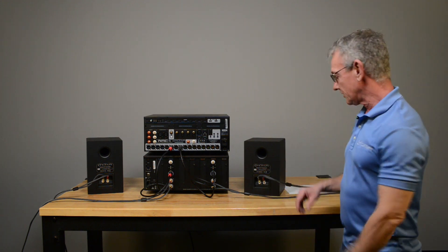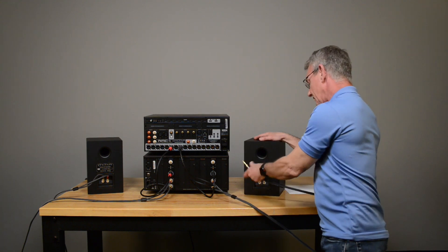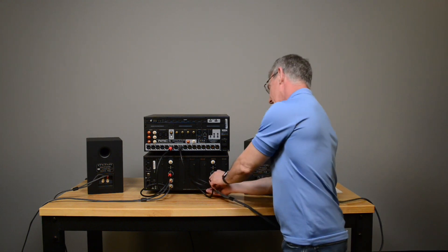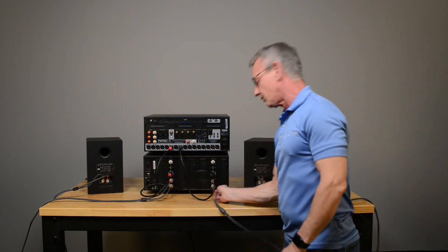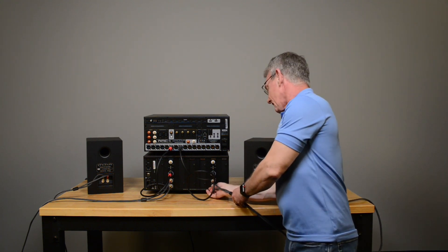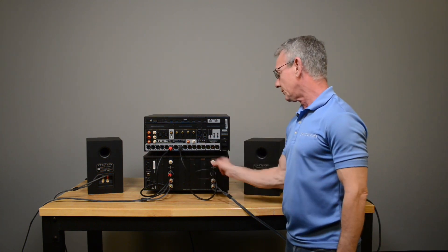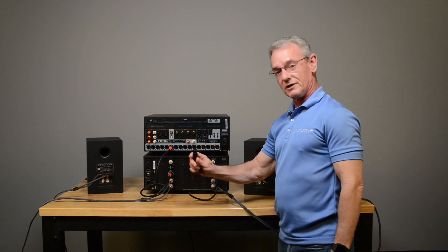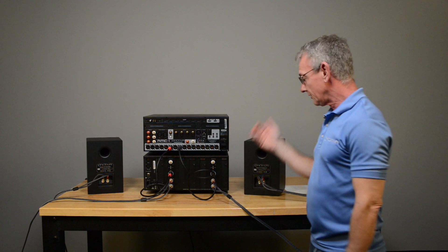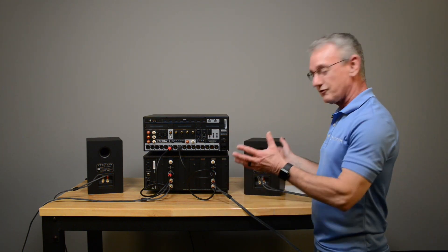Step one: check your connections. Always unplug and reconnect all of your connections — don't skip this one. This step is extremely important because even if you've had it in there forever and it's worked great, it doesn't matter. Things happen for whatever reason. So always unplug all of your connections and plug them back in. Turn the system on. Does it work? If it does, congratulations — you're done. It was just a bad connection.